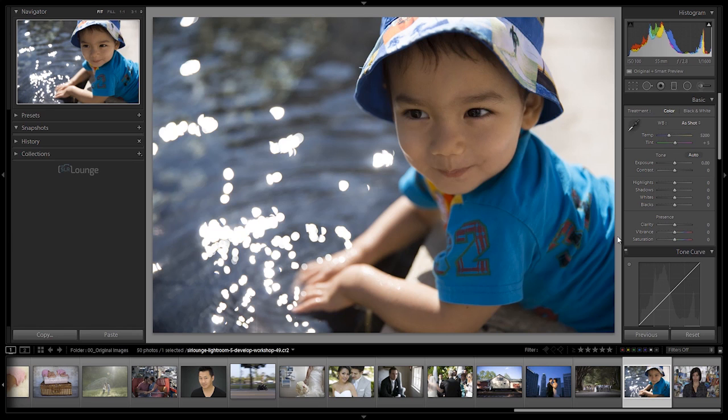It is time for the Tone Curve. In this video we'll be going over the Tone Curve panel, and the image I have selected is image number 49 from your exercise files. This is a shot of my son Ethan - we are at the Getty Center in California. This is on a 5D Mark III, shot at 1/1,600th of a second at F2.8, ISO 100, on a 24-70 at 55 millimeters. This is the Mark II version of this lens.